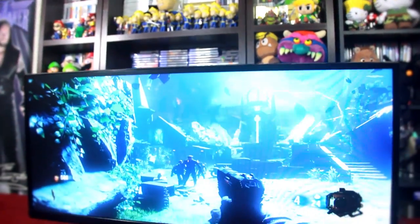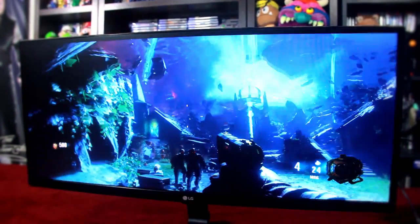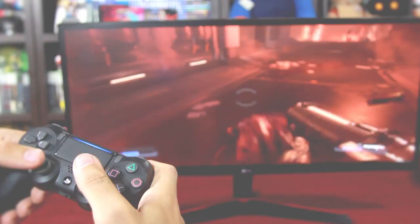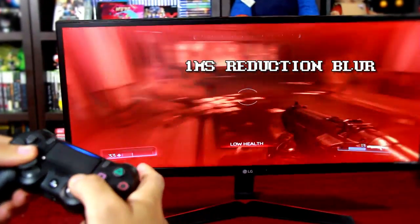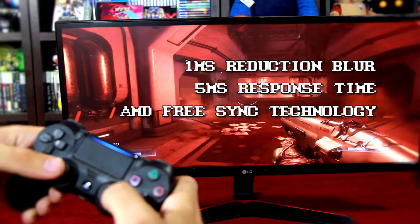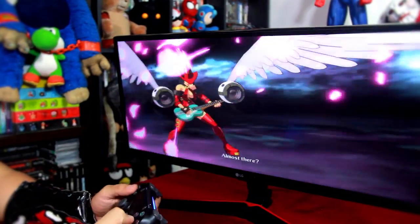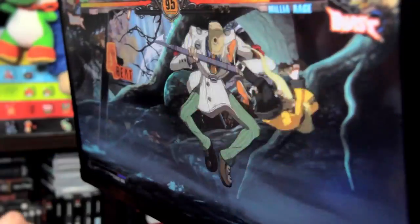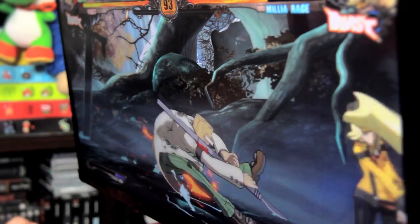As I started playing my games, I noticed no input lag whatsoever — everything felt smooth and even organic. Why so smooth? 1-millisecond Motion Blur Reduction, a response time of 5 milliseconds, and AMD FreeSync technology. There's one small catch: FreeSync only works with a computer that has an AMD video card.